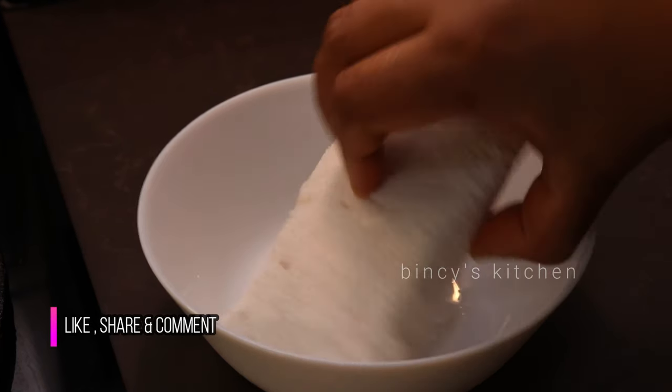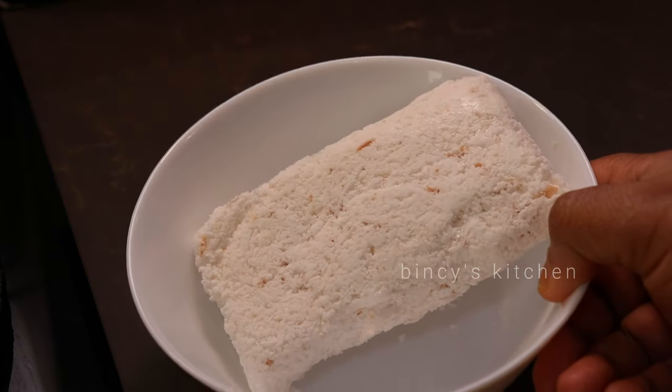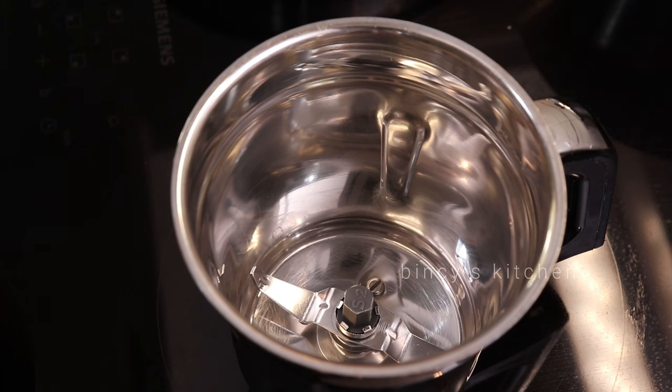We are going to make 100 grams of this recipe. We are going to make this recipe in a high-power microwave.